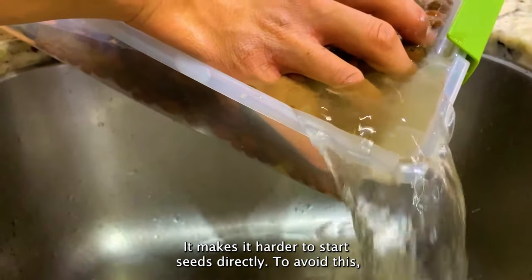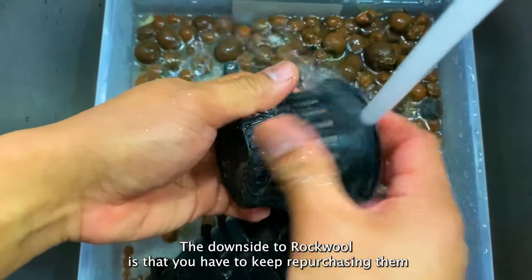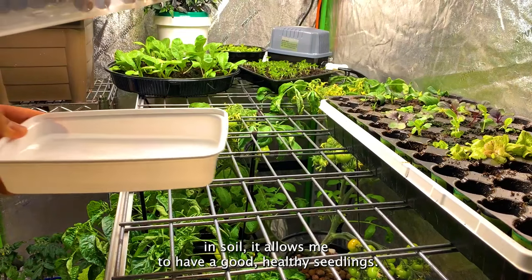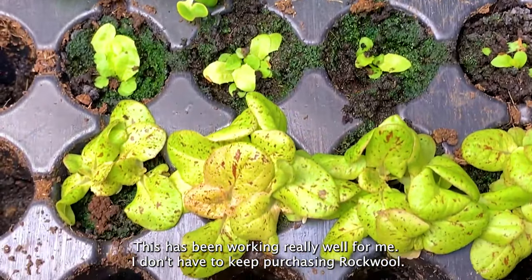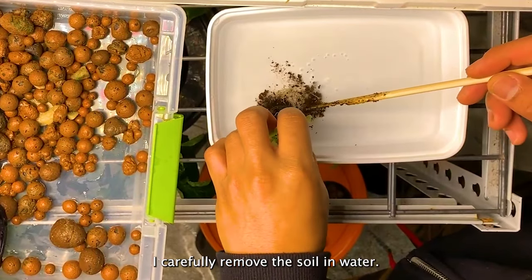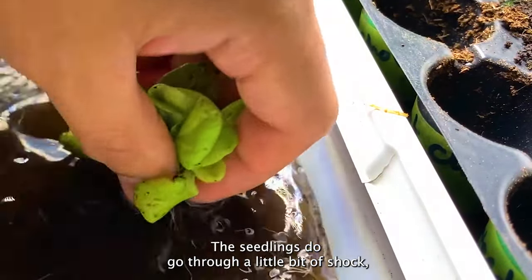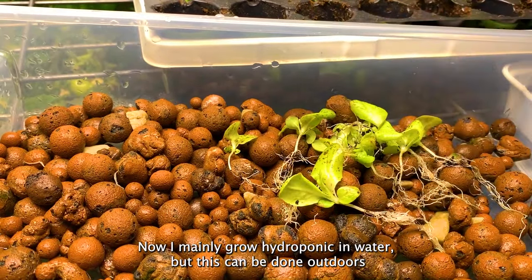Because I'm using LECA as a substrate, it makes it harder to start seeds directly. To avoid this, you can use rockwool, which allows you to seed directly — the downside is that you have to keep repurchasing rockwool since it can't be reused. On the upside, by germinating my seeds directly in soil I get healthy seedlings without needing to buy rockwool. To transplant, I carefully remove the soil in water and sometimes separate the seedlings, being careful with the roots. The seedlings go through a little shock, but once the roots are set in water they grow really fast.